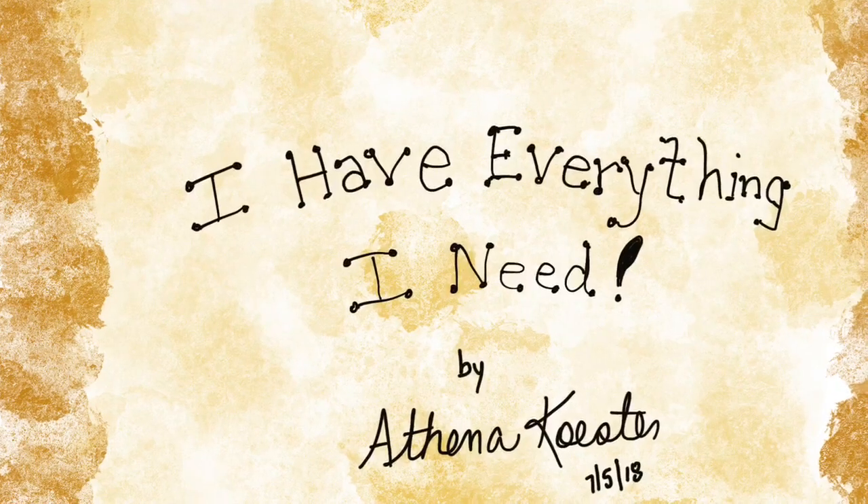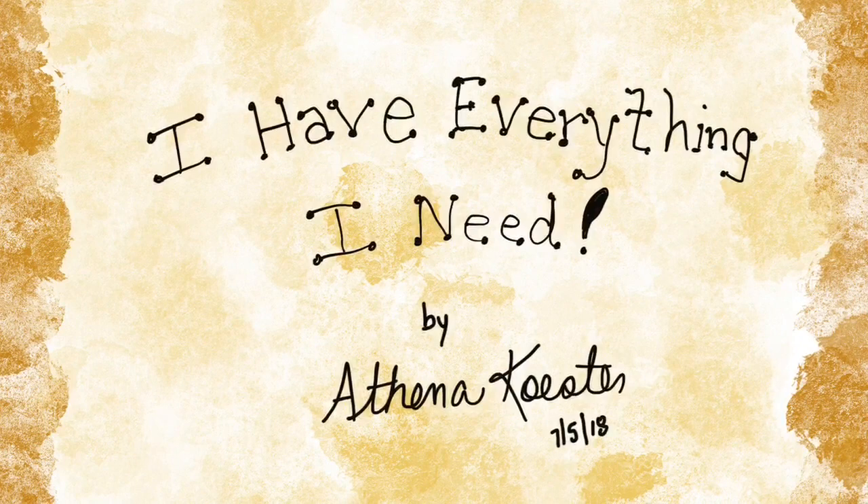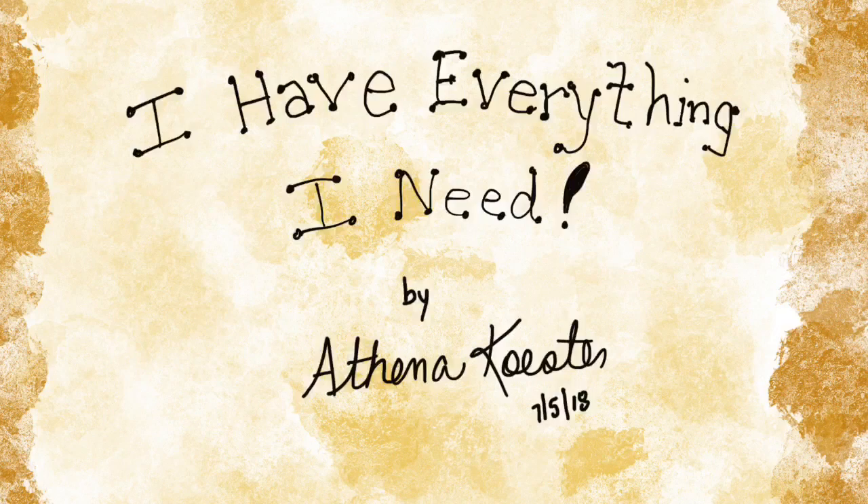Welcome to a video walkthrough of the process of how I create a fluid painting masterpiece. It is on a 30 by 40 canvas. This is my biggest painting ever. It's entitled, I Have Everything I Need.